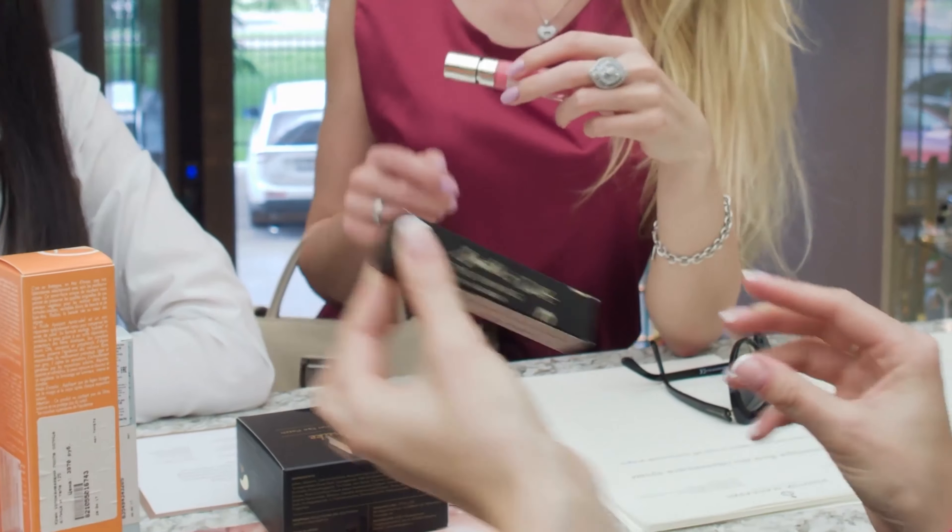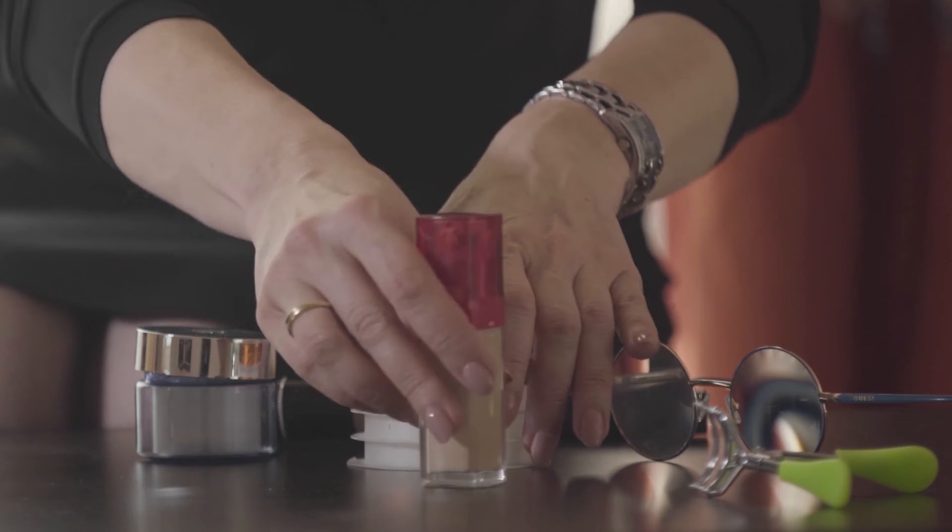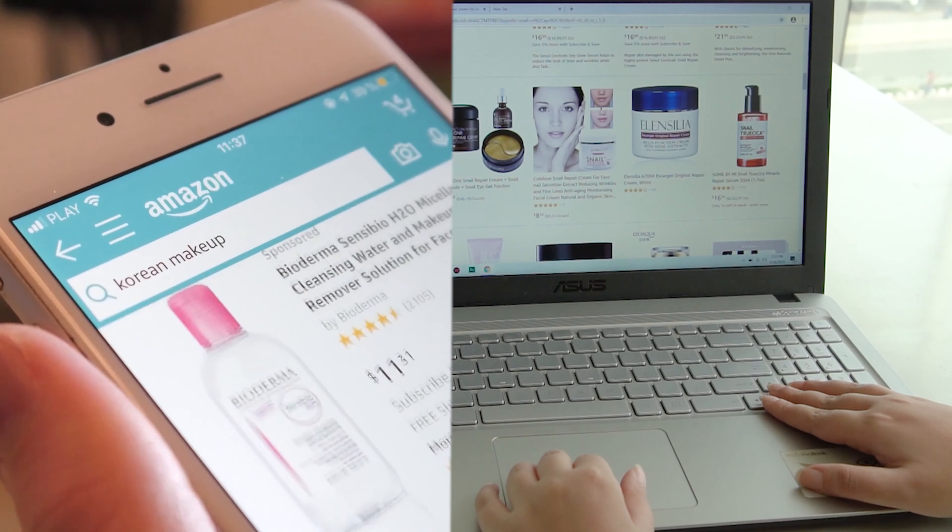The Trendy Beauty team, consisting of skincare and beauty experts, presents the best suitable products for you based on testing, reviews, and recommendations. They research thoroughly for each category on ingredients, formulas, pricing, and user feedback, so that you get the best products for your skincare while saving your time.